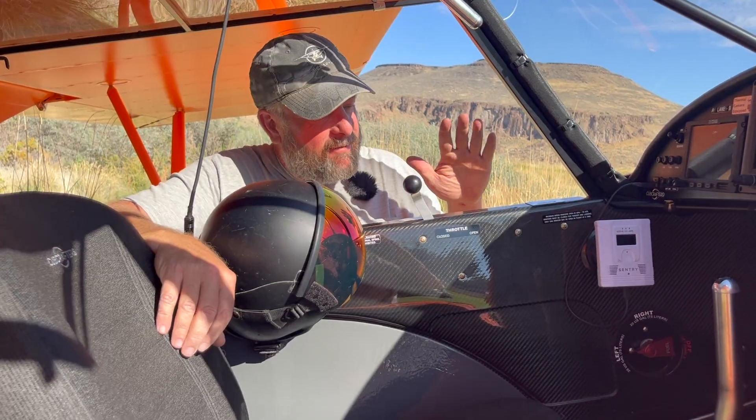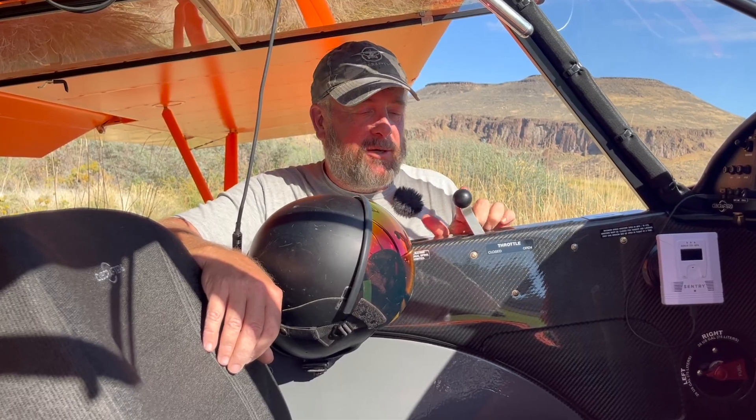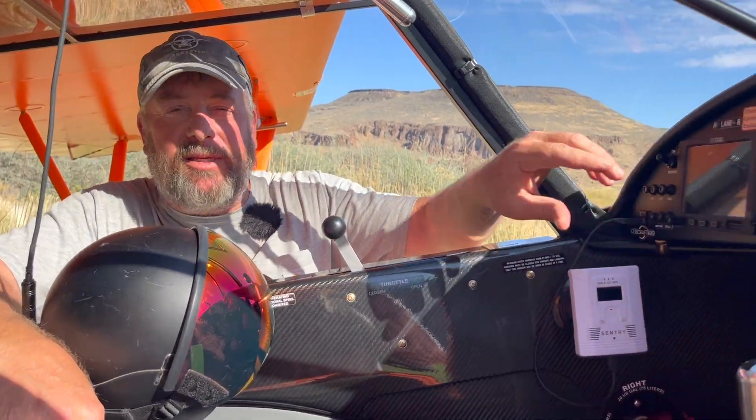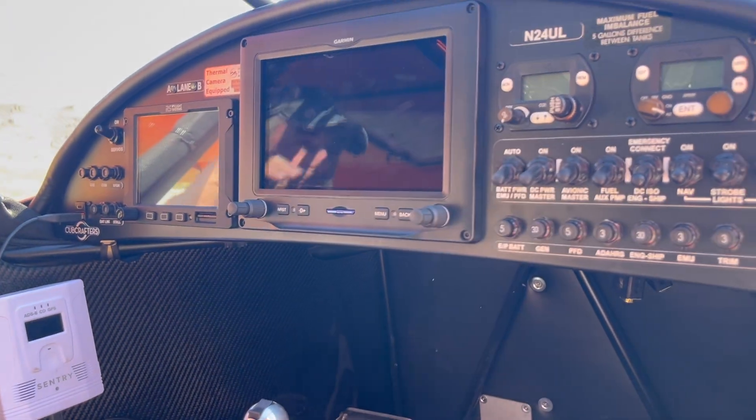The interior arrangements of the airplane — the first thing you notice is that although it has a constant speed prop, it does not have a propeller control, and that's because it's full FADEC control on the propeller. There's no mixture control, there's no propeller control — there's just the throttle. That is go and slow, and that's it. It's all managed by the RS Flight Systems EMU.